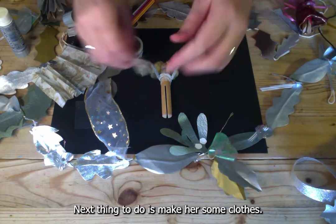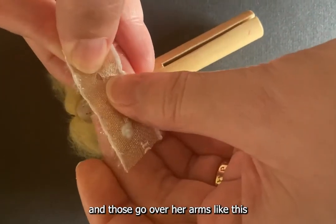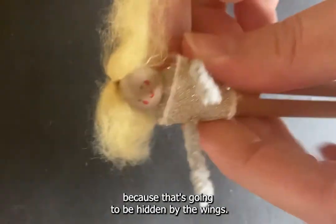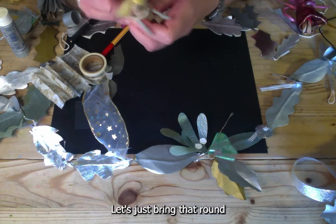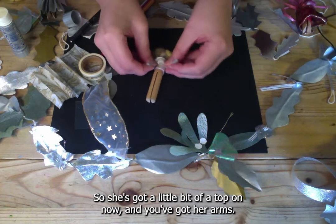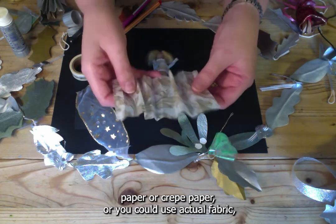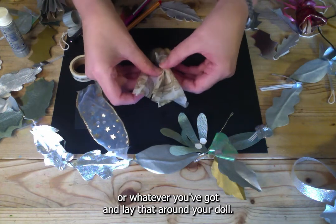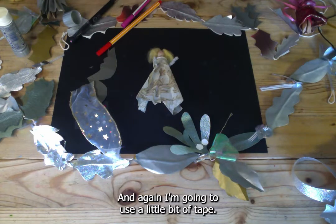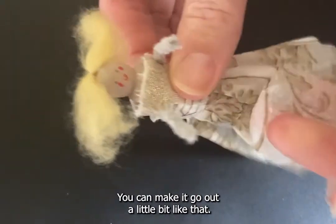That's your basic doll. Next, make her some clothes. Take a little bit of ribbon with two small holes in it and thread it over her arms to make a nice little top, securing the back with tape since it will be hidden by the wings. For the skirt, use tissue paper, crepe paper, or fabric — give it a little pleat beforehand, lay it around your doll, and use a little bit of tape to hold it in place and make it flare out slightly.